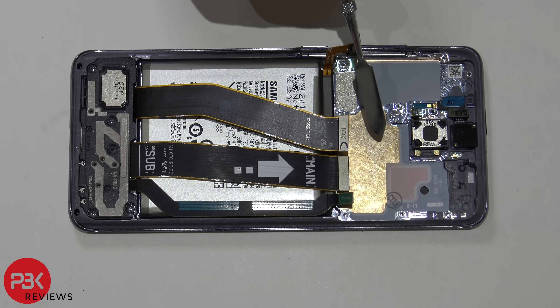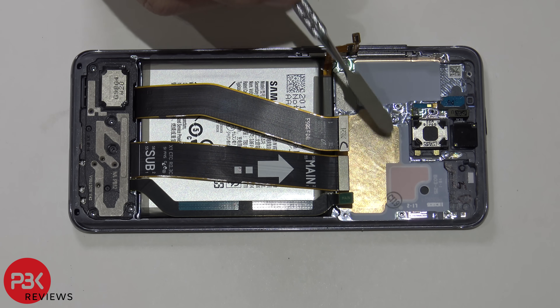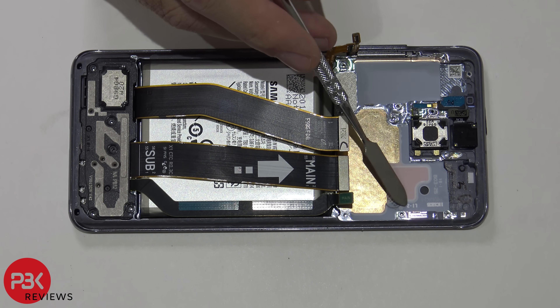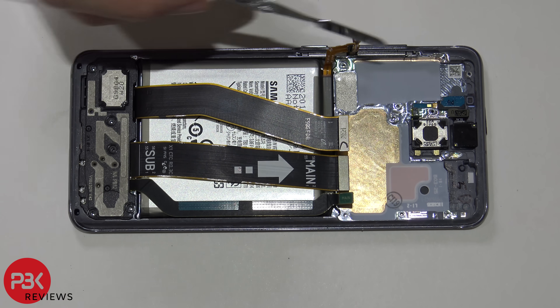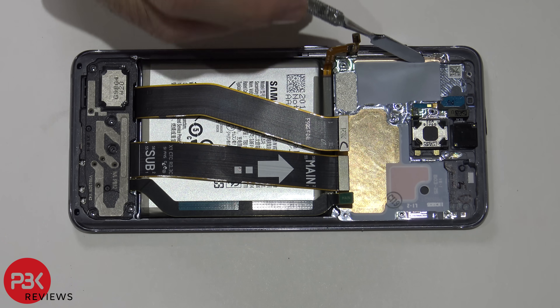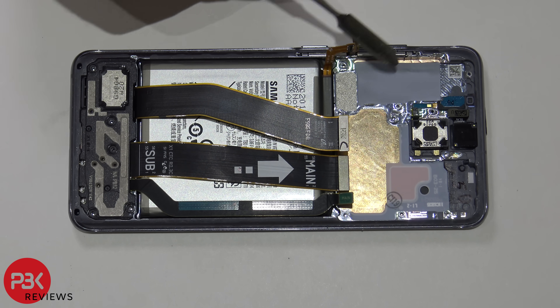Removing the board reveals a 3D copper vapor chamber located right here. There's also a type of white film or tape located here — I'm not sure if this is thermal tape or transfers heat. When you lift this up there's a copper plate or vapor chamber running underneath it. You'd have to pry the screen off from the front to gain full access to that.